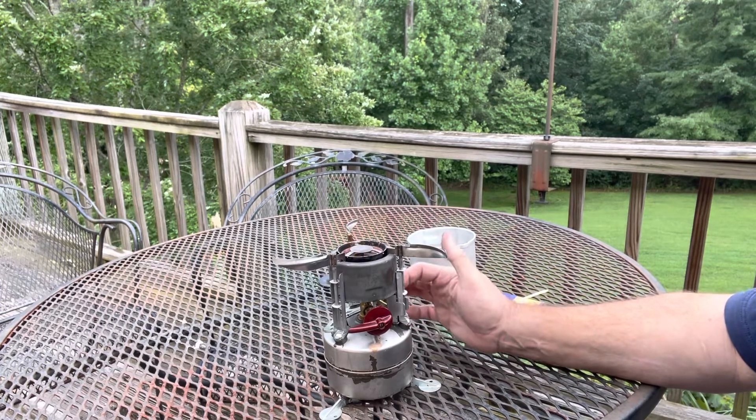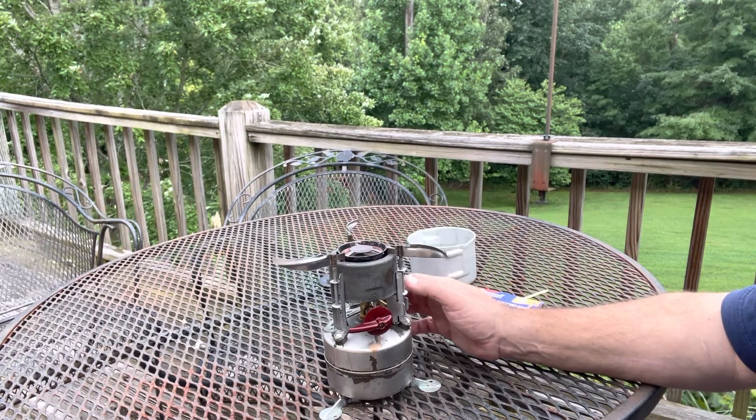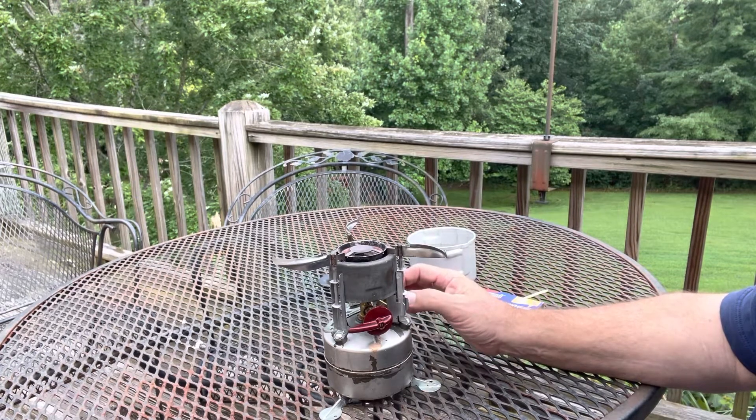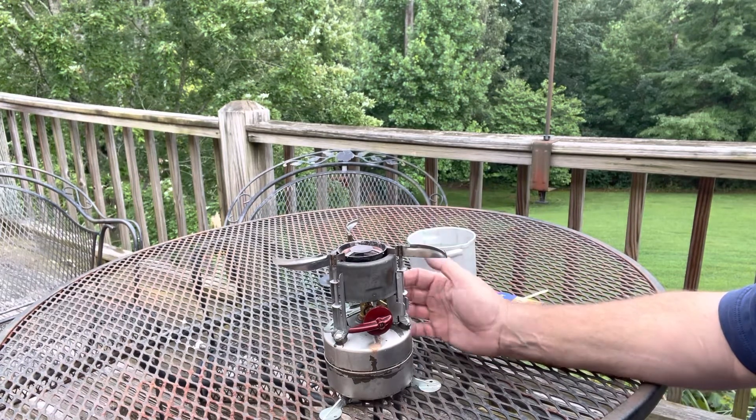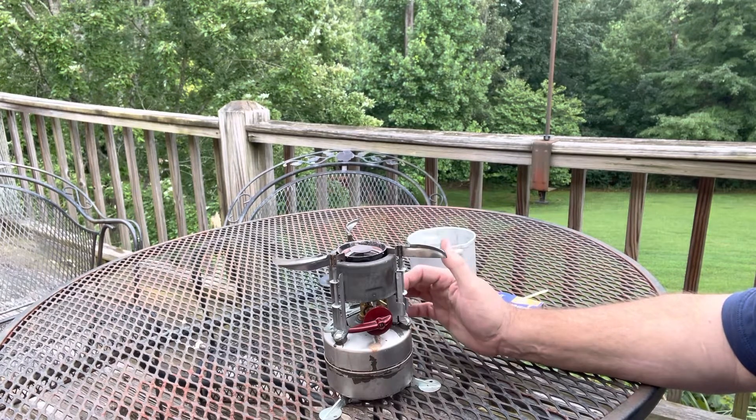The pump over here actually has, inside the plunger, spare parts for these. So you'd have to disassemble it — it's got a gasket, a pit for the pump, usually a pump leather, and a generator for this.